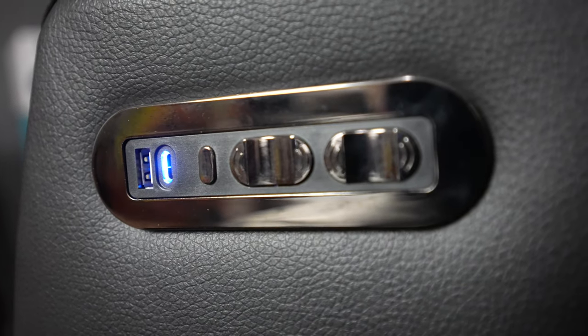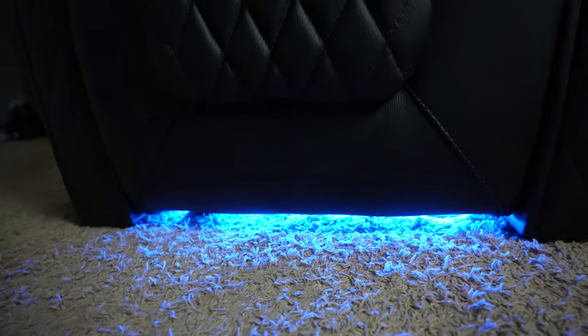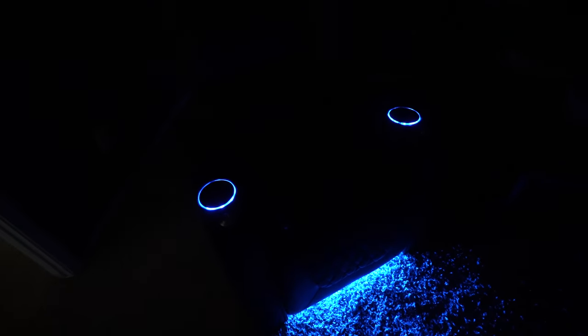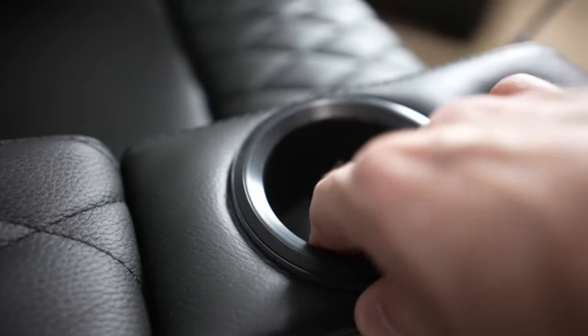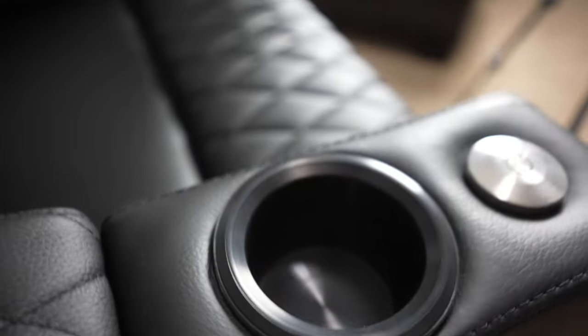Inside the right-hand armrest there's a USB-C as well as a USB-A charging port so you can plug in all your peripherals. There's also blue LED lighting you can turn on and off with a switch — you can't change the color, but it gives a nice movie theater glow. In a dark room like my home theater with blackout curtains, it adds illumination so you can see where you're going. It lights up around the cup holders so you're not fumbling and spilling your drink. The cup holders are removable for easy cleaning, and there are no holes, so condensation won't drip into the chair.